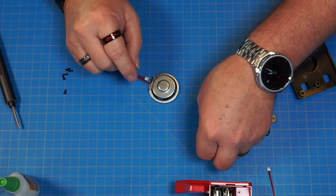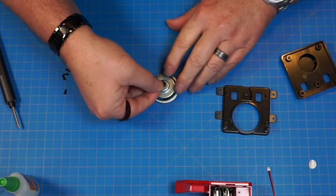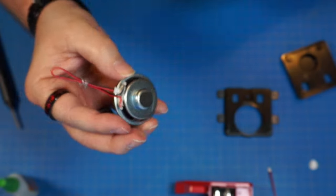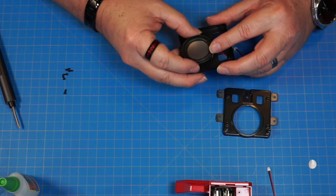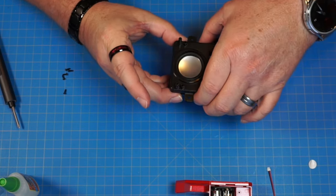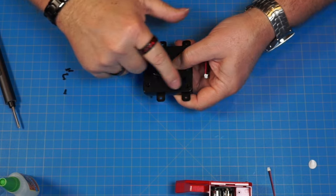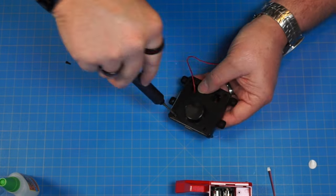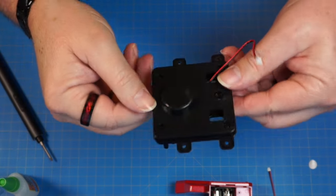We're going to flip this over and attach this little spongy piece — I'm guessing this is to keep it from vibrating while he's talking. That's going to go right on the end of the speaker, just sticks on. We'll run the wire through that little hole and put the speaker in this way. This one goes over the top to sandwich it together. Then flip it over and screw in from this side with those 2.3 by 6 screws. Make sure you're not putting fingers directly on the speaker — you don't want to break it.